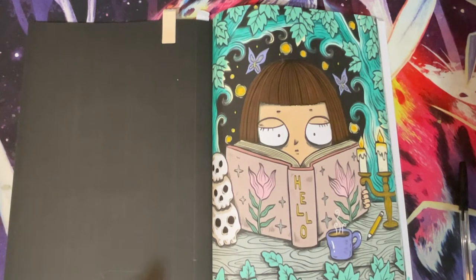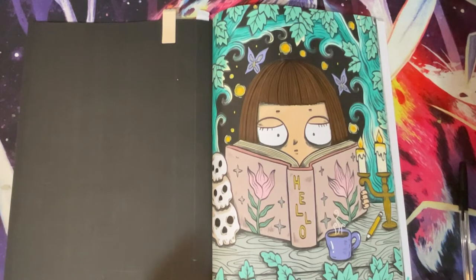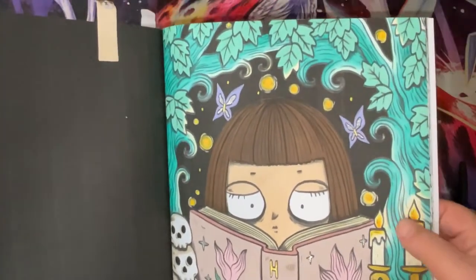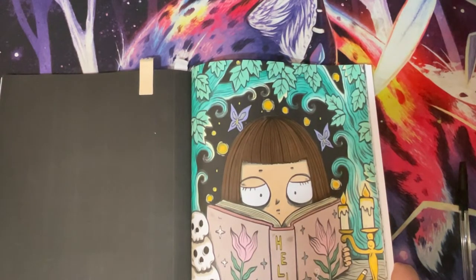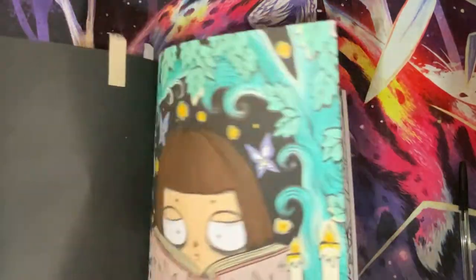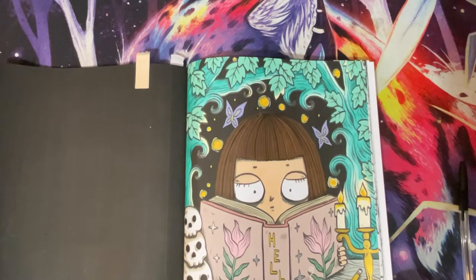I used Ohuhu brush markers, Arteza Pale Peach EverBlend for the skin because my skin tones ran out in my Ohuhu brush marker set, Jelly Roll Stardust in gold and silver, and Jelly Roll White. I love how my trees came out - they were all done with pencil but I didn't write down what pencils I used.